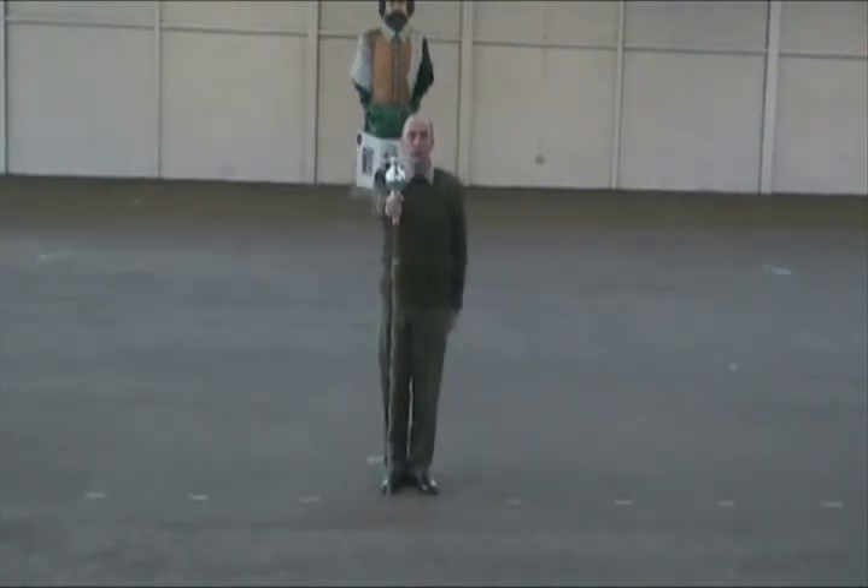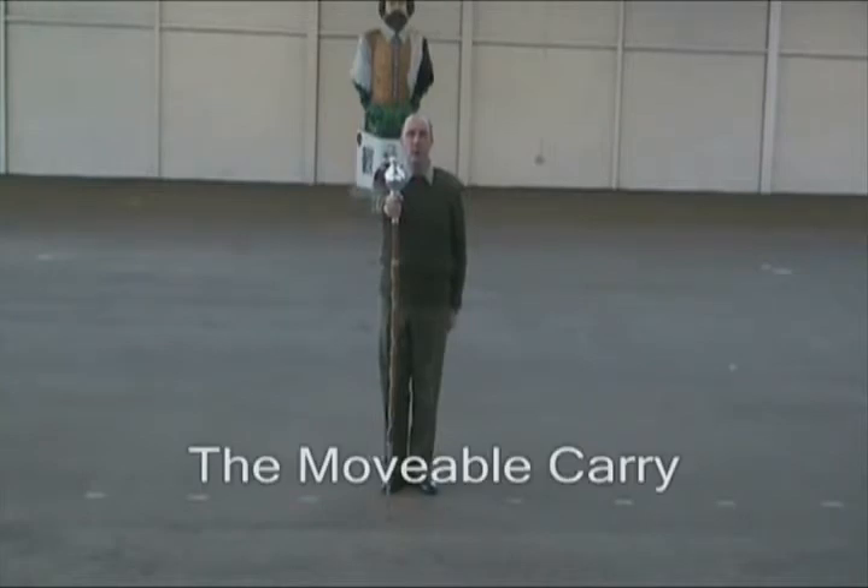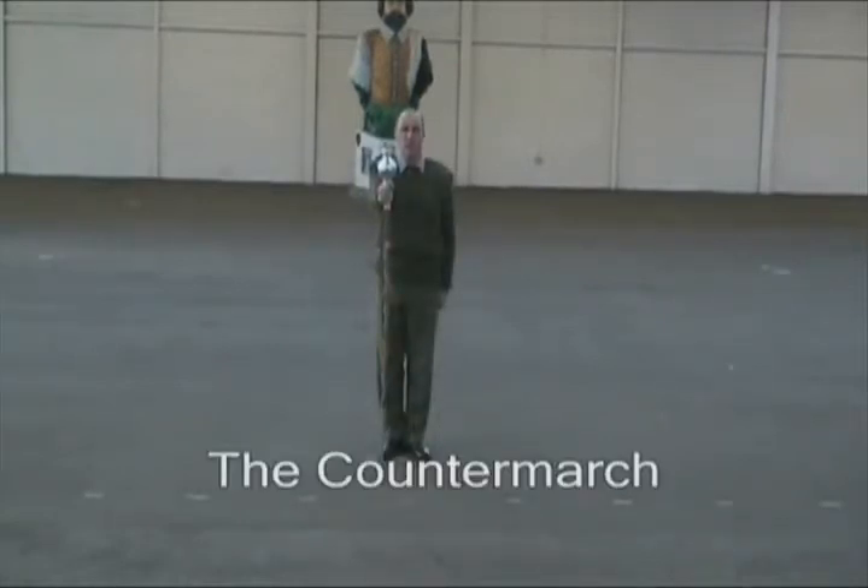Moveable carry is like this. By the centre, quick march. All these movements will need to go into the counter-march position like so.